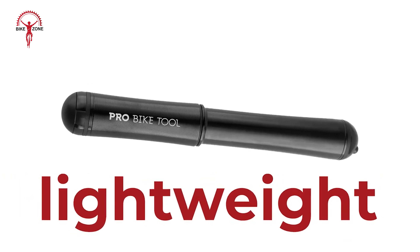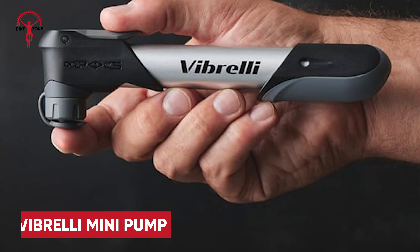Quality is pretty good too. It is simple and easy to use. If affordability is what you need, the Vibrelli Mini Pump is another one to consider. The Mini Pump secures to either a Presta or Schrader valve by pressing the integrated pump head onto the valve and flipping the locking lever into the up position.